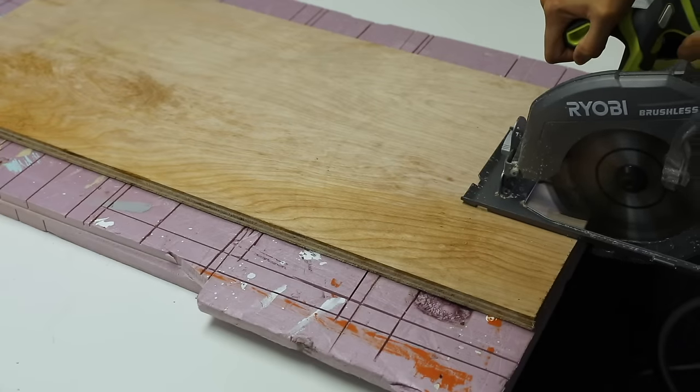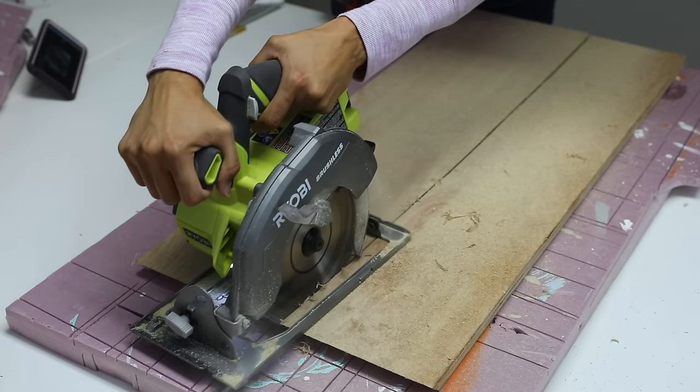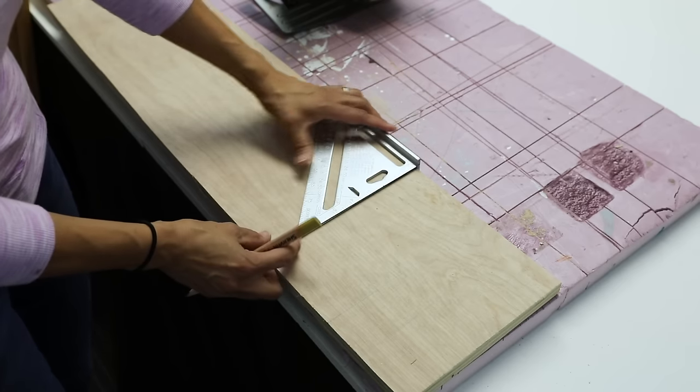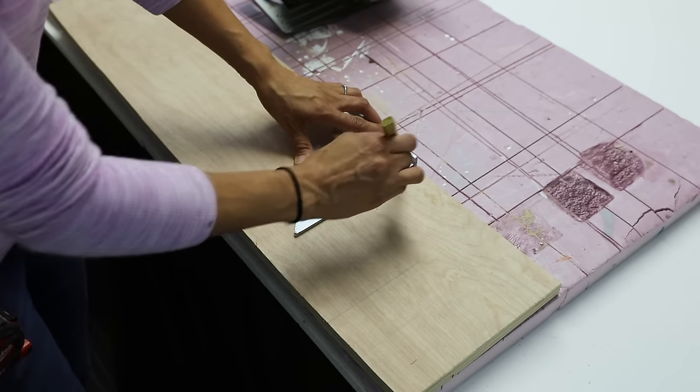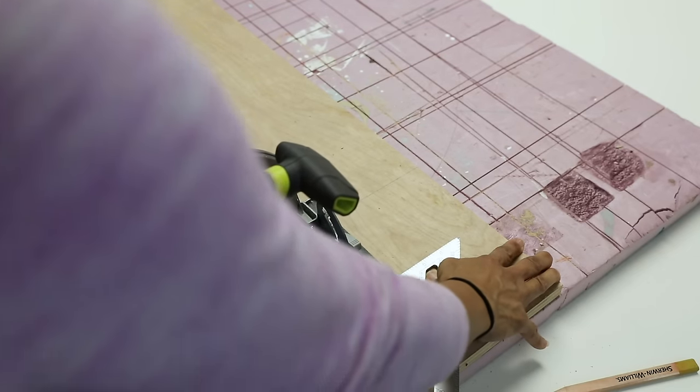When using a circular saw you can also cut on a piece of rigid foam insulation — this helps to support all parts of your piece of wood. To get a straight cut I can also use a speed square on the side of a board to help keep my saw in position so I get a nice straight cut.